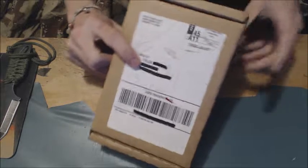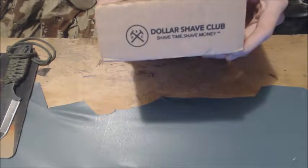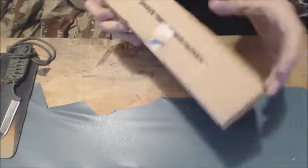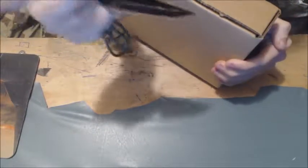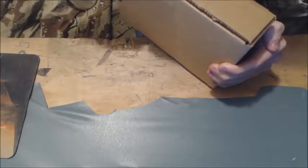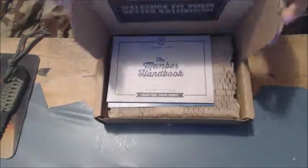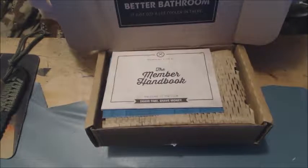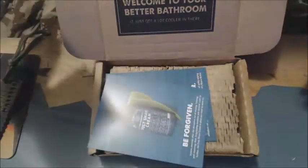The box looks pretty decent, still some rattling, but whatever. Just in case y'all didn't believe me, my name is Tyler. 'Shave time, shave money' — which is true, I won't lie. That's how you know it's Dollar Shave Club. So let's just open her up. Look, I'm cutting away from myself today — maybe.